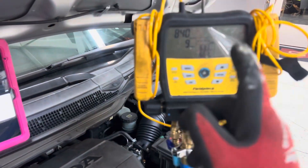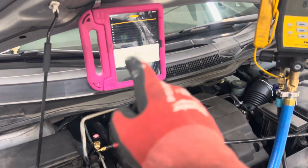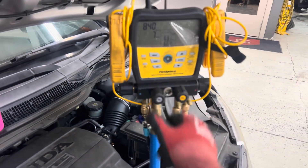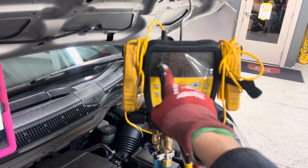Right now I'm doing the vacuum decay. I brought it down to vacuum — all the way down to about 435 microns — then I shut off the vacuum. The vacuum is shut off and we have decayed to 840 microns.